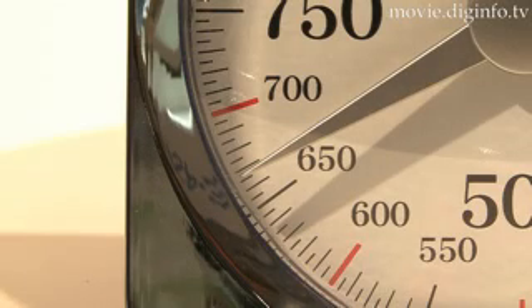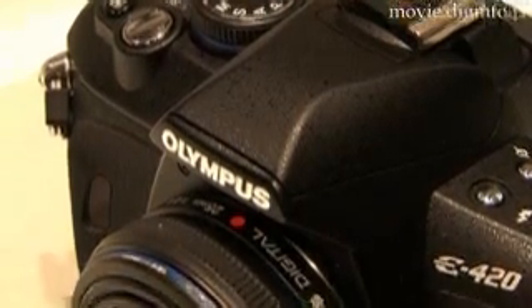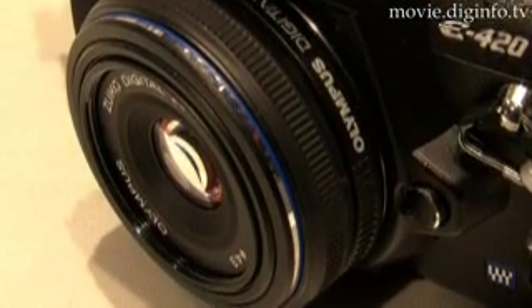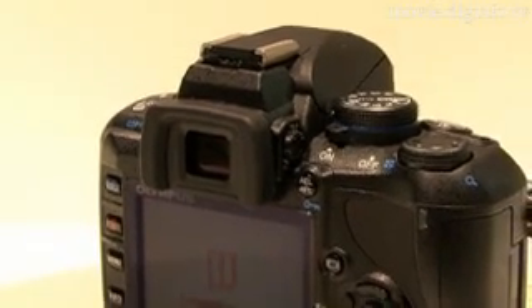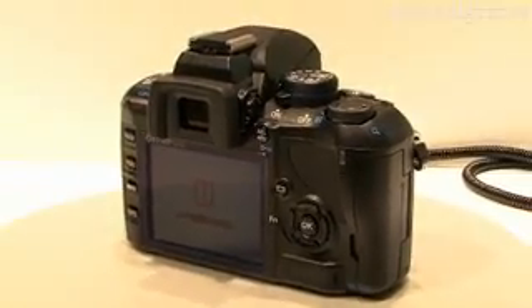Olympus developed the body design of the E420 by employing a flexible substrate construction, the use of high-strength engineering plastic for the internal components, and a thin metal frame. This engineering design enhanced the camera's lightness and compactness, and at the same time provides a sturdy camera body capable of withstanding shocks and warping.